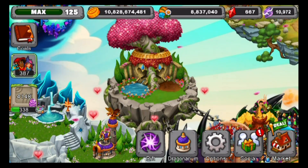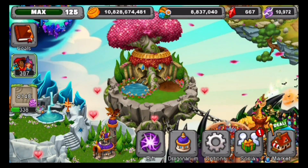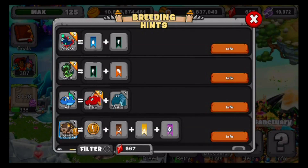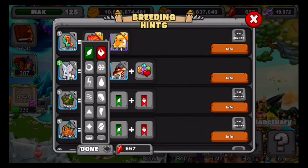So it is a plant, lightning, fire, and metal dragon, and we're actually going to show you guys the breeding hint for it right now. So I'm pretty excited for this. Let's go to plant, fire, lightning, and metal. There we go.